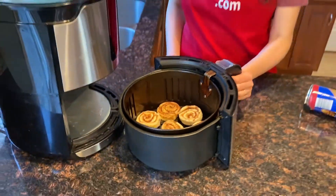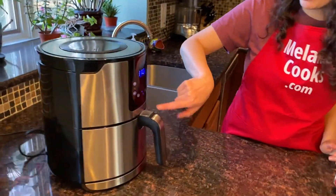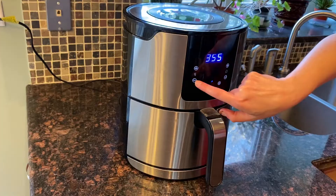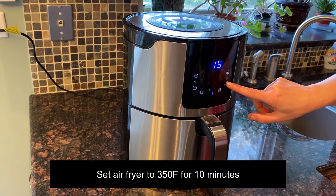Now let's put the basket in the air fryer. Let's set the temperature to 350 degrees and the time to 10 minutes.